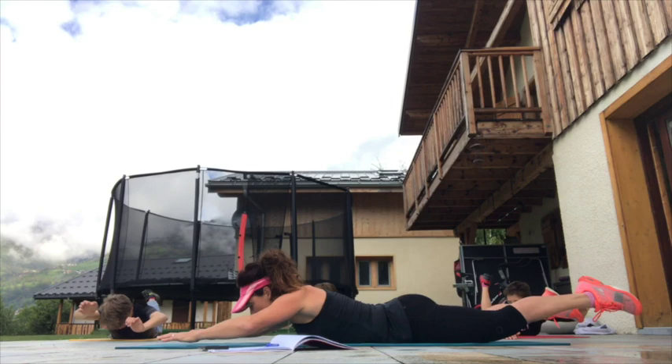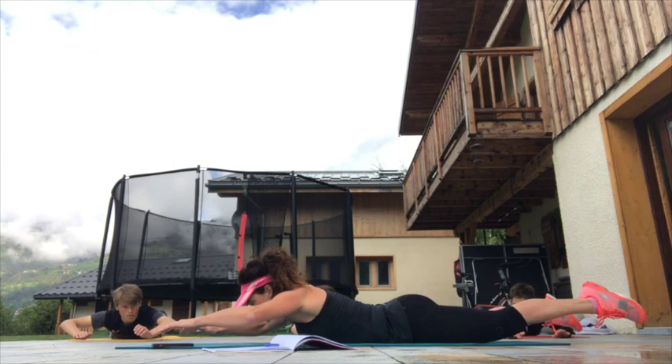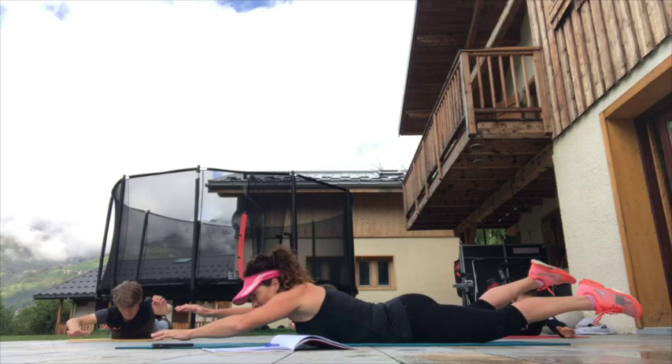Up, down, up, down. It's really easy to forget the back, isn't it, because we don't see it. We think more about working the core, the abs and the obliques, and we forget the back. So it's really important we work that as well so we don't end up with an imbalance. We have 10 more seconds — let's keep that going, try to keep the hands in front, don't pull them into you, keep them away. Taking a minute in five seconds.